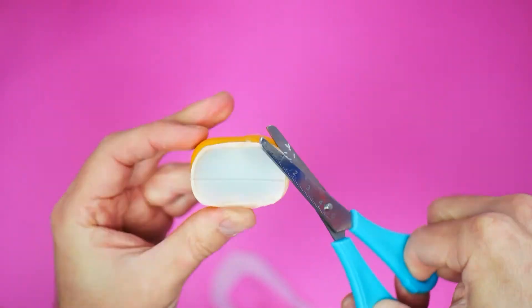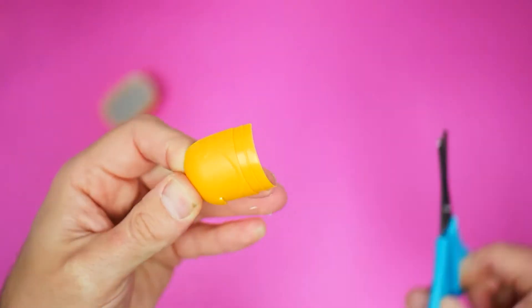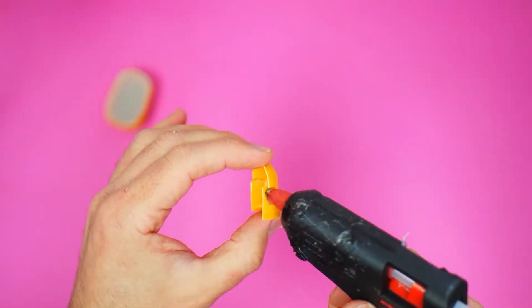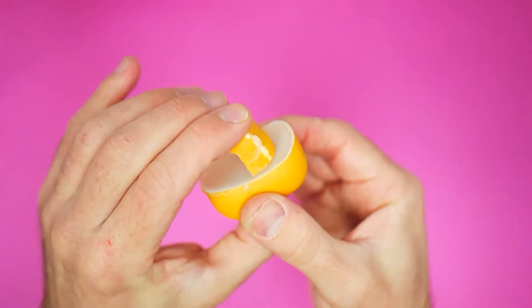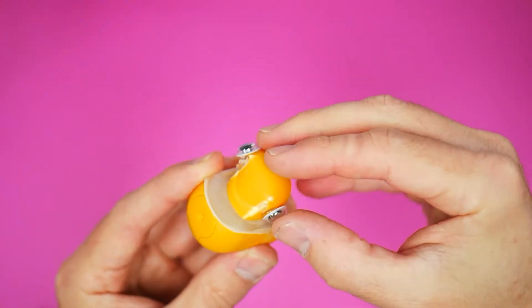Then take the larger piece of egg that you've got left over, make two little cuts like this, and then fold it and glue it to make the wheelhouse. Then glue that onto the deck of the boat. The toddler decided that the boat needed eyes and that they should go on the side of the wheelhouse — and I think he's right, it looks really cool. So that's it, your lifeboat is done and you're ready to submerge it in some water and see what happens.